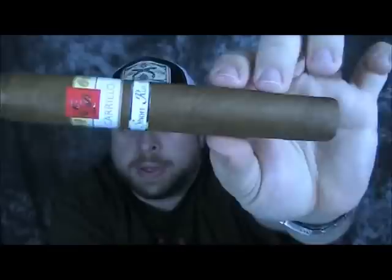This cigar comes in three different sizes: a Robusto, a Toro, and this large one — I guess you could call it a double Toro. It's a 6 and a quarter by 60 ring gauge. It's called the Reynado — that's actually the name of it. They don't call it a double Toro; they call it the Reynado.